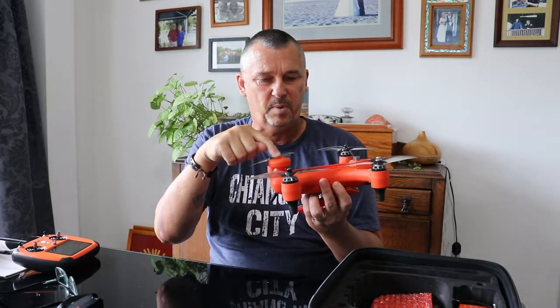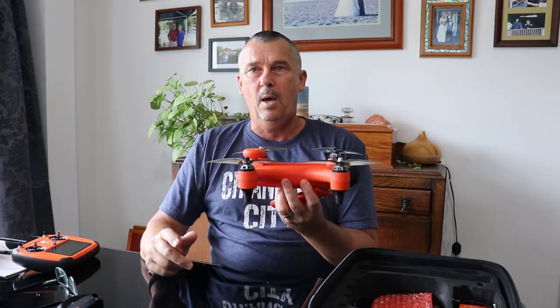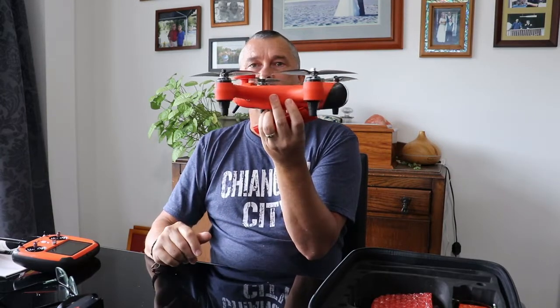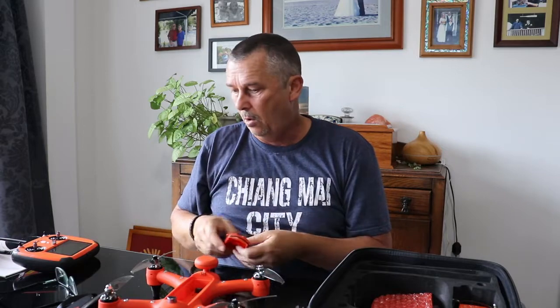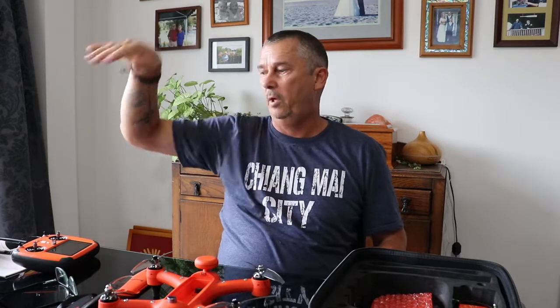That's the GPS part of it, so it's really easy to control. When you take off, it'll just hover wherever you leave it, and then you can fly it out to wherever you want. You can either fly it back manually, or you can push the return to home button on the controller and it'll fly back to exactly where you or the controller are, then come down and land itself. That function is fantastic.